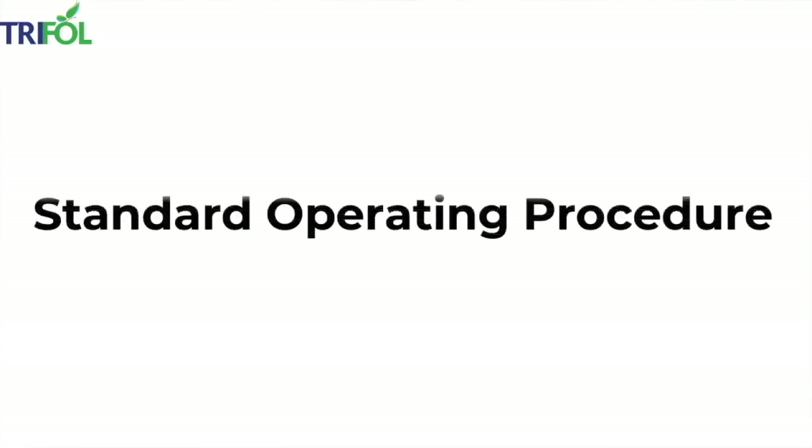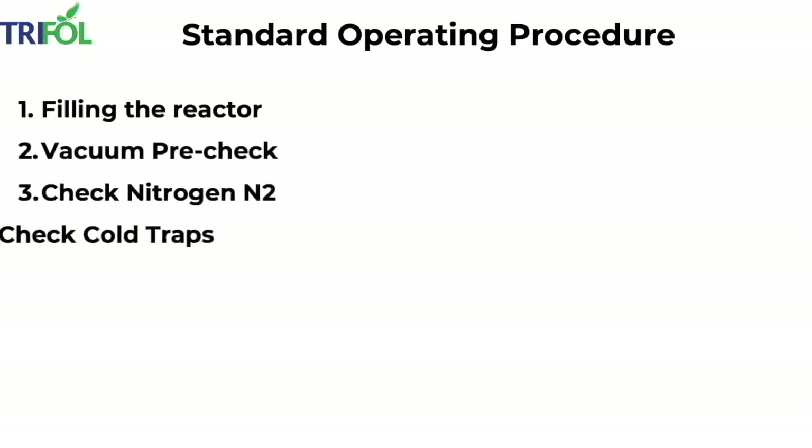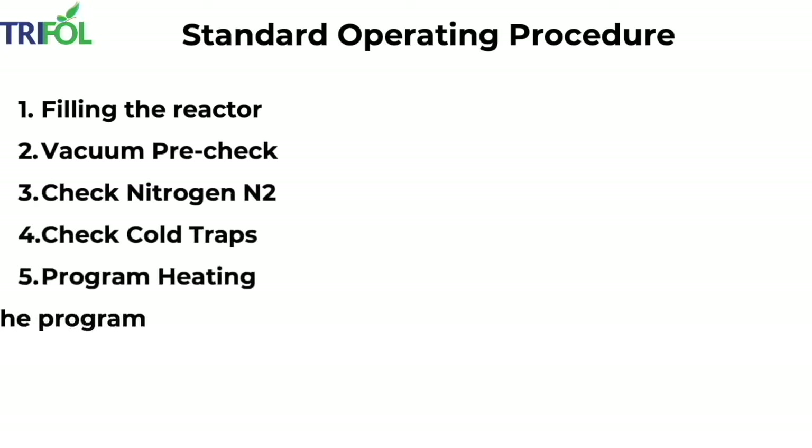Here is the standard operating procedure of the pyrolysis rig. Starting with Step 1: filling the reactor, then pre-check vacuum, then check nitrogen, check cold traps. The next step is program heating, then run the program, and the final step is extracting wax.